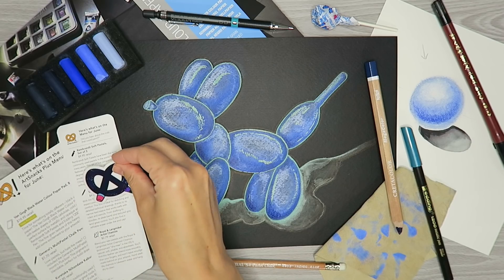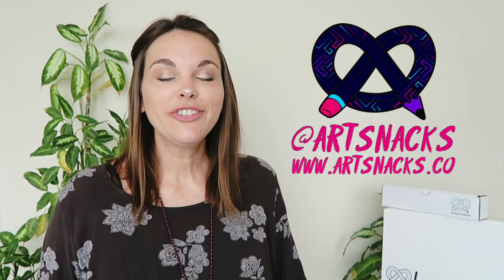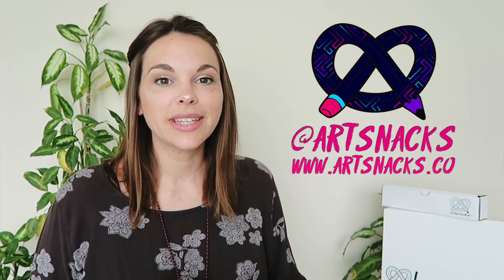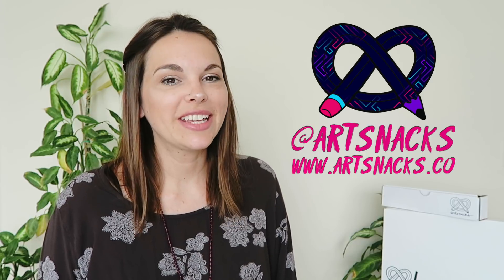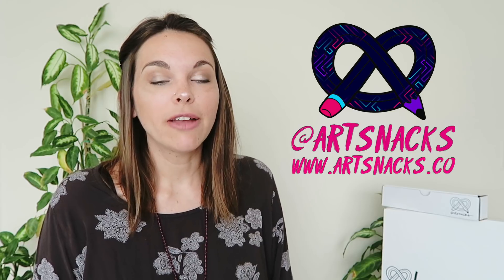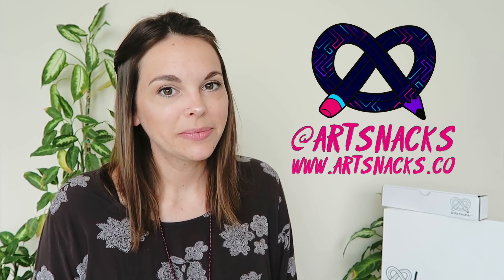And there you have it, guys — the June ArtSnacks box. If you're new to ArtSnacks and want to start getting your supplies, there's a link down below where you can sign up. While you're here, don't forget to give this video a like, subscribe for future box breakdowns, join us for free over on Mix, and follow ArtSnacks on social media. This has been another ArtSnacks box breakdown, and I'll see you all next month. Bye!